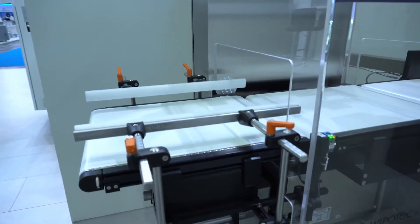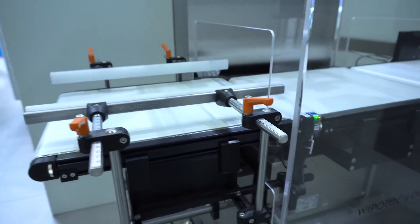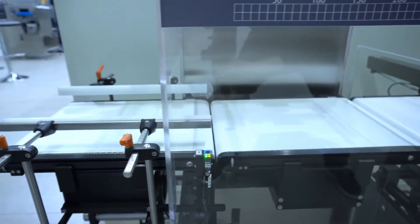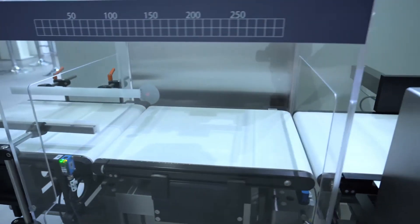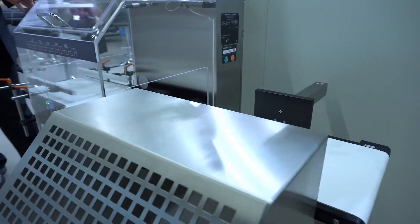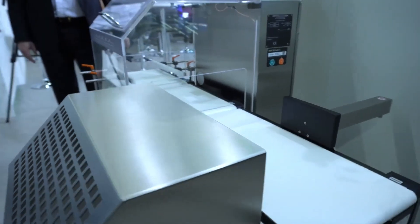It is very flexible in use and also very flexible in dimension, which means conveyor dimension, dimensions of the reject bins, dimensions in height — and it is very flexible to adjust.